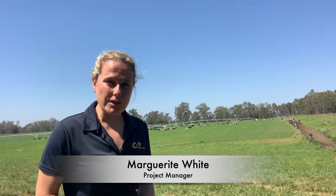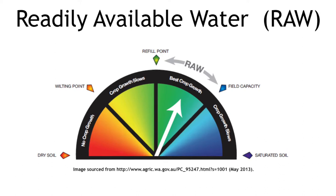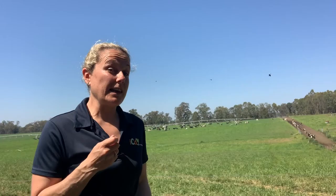Today we're going to have a quick discussion about readily available water, or the RAW zone. When it comes to talking about soil moisture, it's pretty much a bucket. If that bucket is full and just right, our plants can optimize growth. If we go to the top of this zone, what we call field capacity, we actually begin to waste water — we'll see waterlogging or runoff. If we go below to the bottom of this zone, we get to the refill point, and below this is where we're actually stressing the plants.